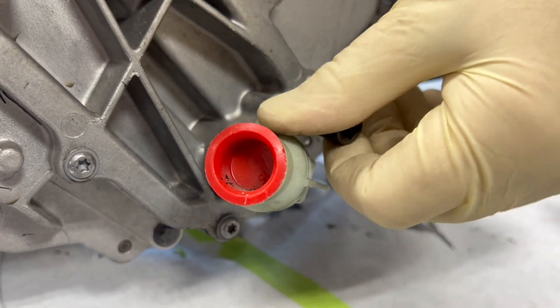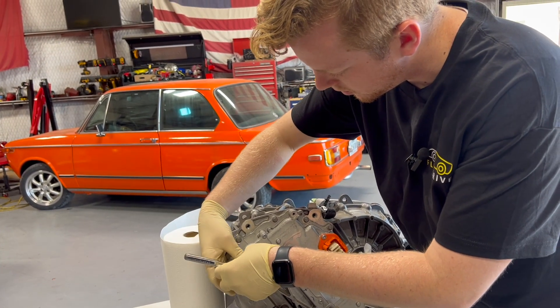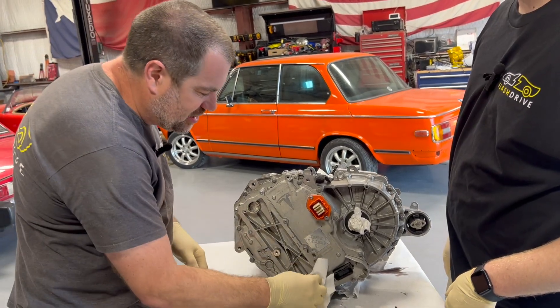Is that also a T25? Yes, this one is also a T25. The motor already got drained as soon as it came in, pretty much.